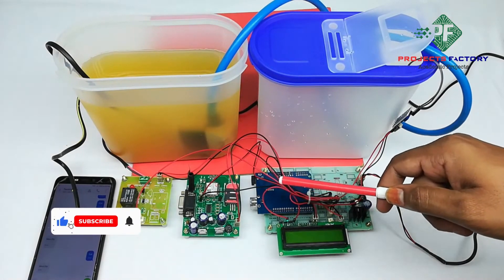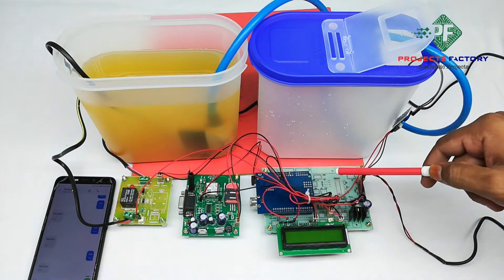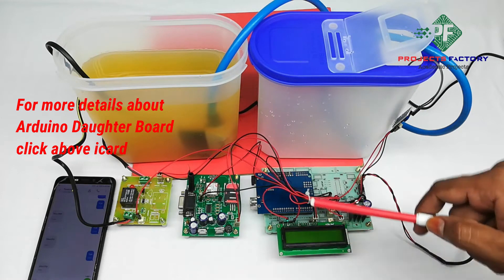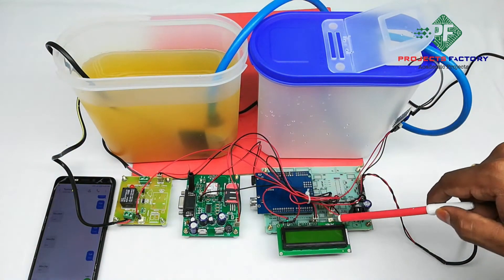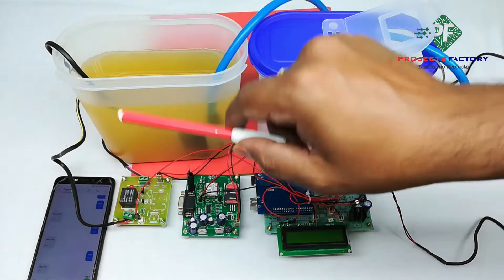GSM based irrigation system using Arduino. The hardware connections include Arduino and its daughterboard along with a power supply and a 16x2 LCD. A GSM modem is interfaced with the Arduino. A soil moisture sensor is connected to the Arduino digital pin, and a water pump is controlled through a relay.